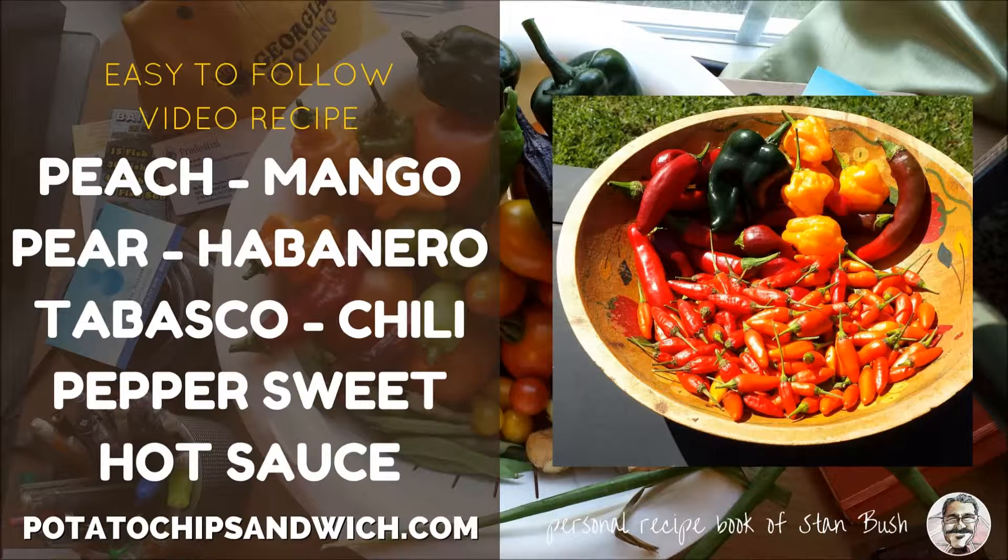I had some peaches, mangoes, pears, habanero, tabasco and red chili peppers, so I made something with it.